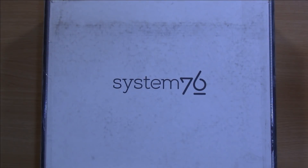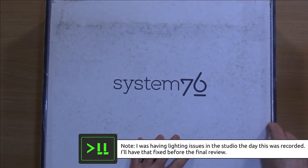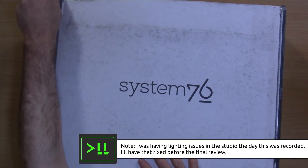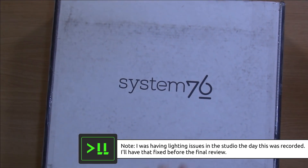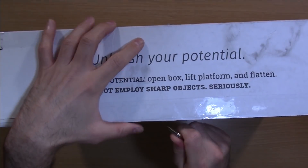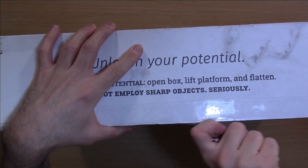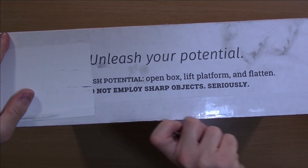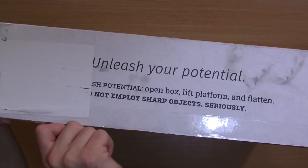Alrighty, so let's go ahead and get this laptop out of the box. I can't wait to check out the new Lemur, so here we go. They sure do put a lot of tape on this — it's almost like they're afraid it's going to run away, and I certainly don't want this laptop to run away. There is tape on all sides of the box and it's really thick.